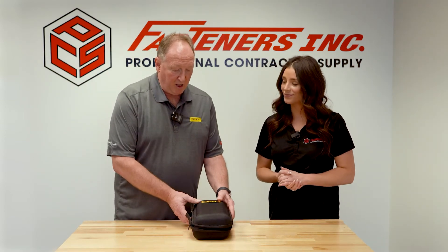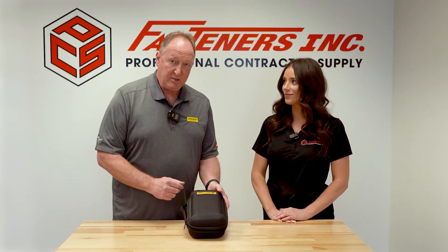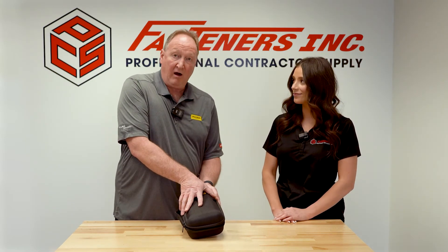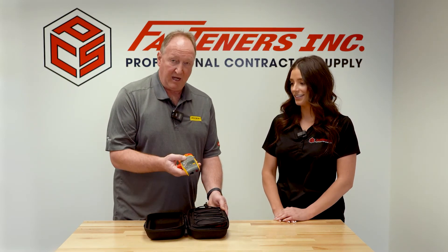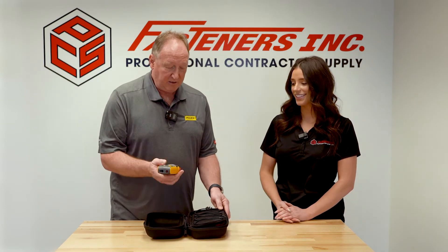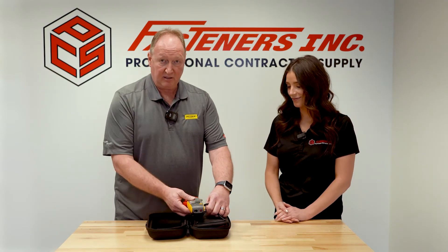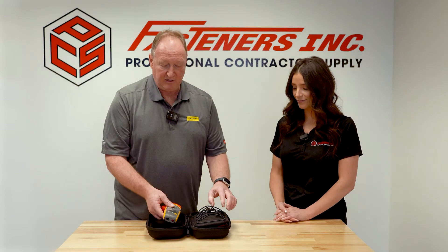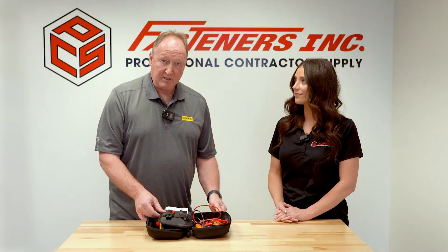Once you pull it out of the box, it's going to come in a nice, rugged, hard case. This is a great new design in a case that Fluke is now offering with all of our clamp meters. Once you open it up, it's going to have your brand new 378 clamp meter. You've also got a nice stretch elastic that's going to allow you to keep the meter safely in the case. Once you open up on the inside, you're going to get all your accessories.